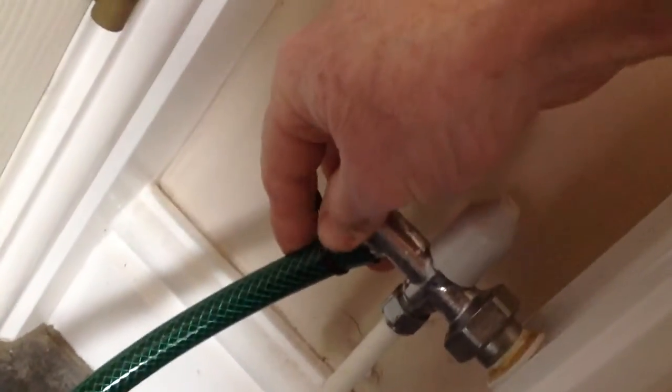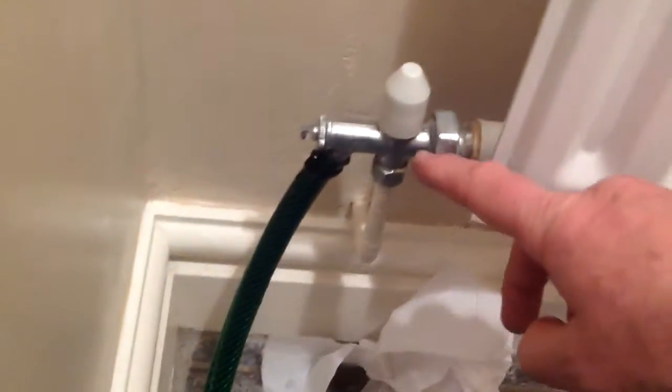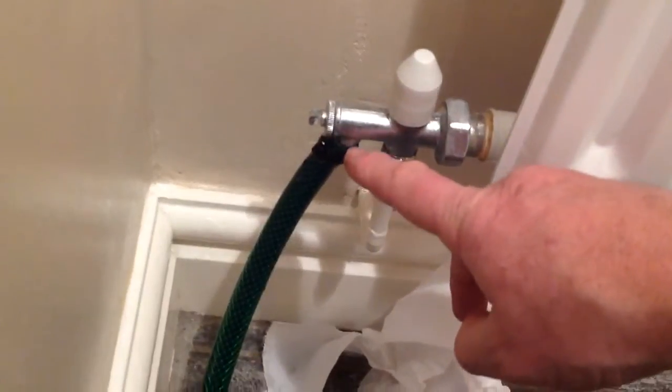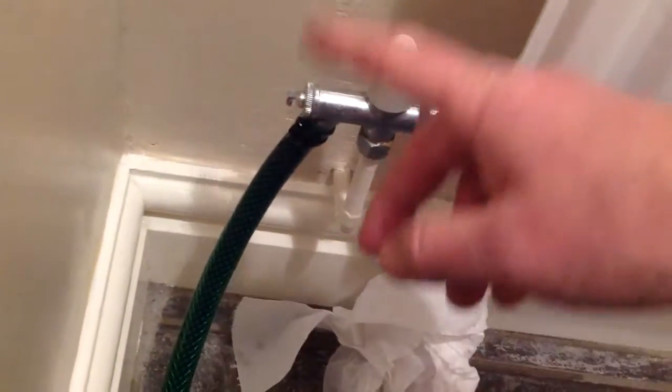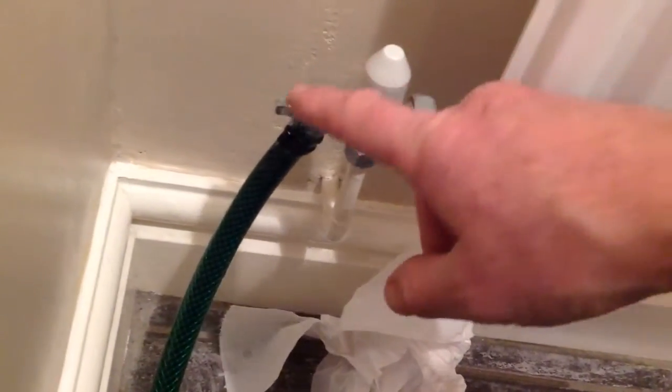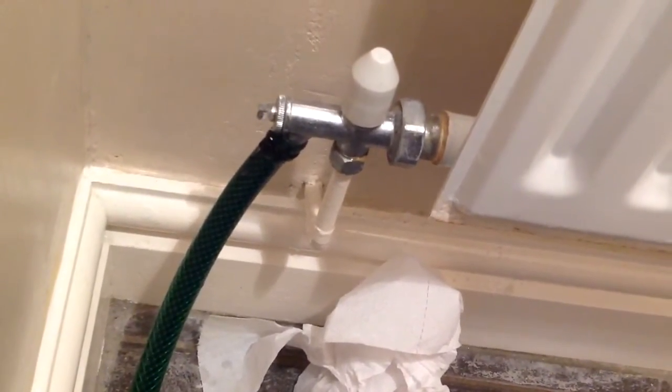I've fitted a hose to the lowest radiator in the house. I'm just going to undo this valve. When draining your system, you might find you've got another couple of radiators with a bleed-off valve. They need to be done separately as well. So move the hose from the other radiator, tighten it up, put the hose on this small red one in the bathroom, open that up, drain that off as well, to make sure the system is completely through.